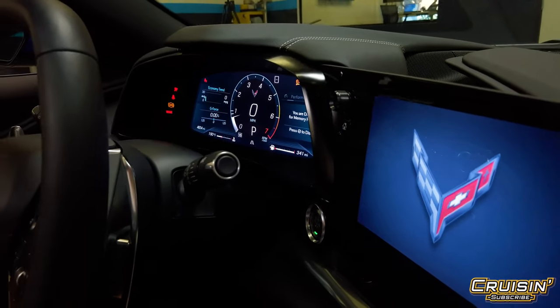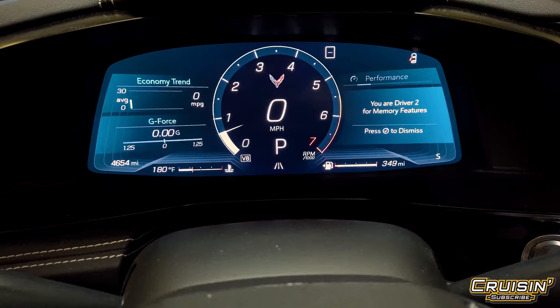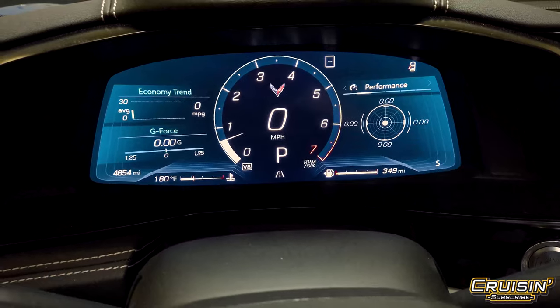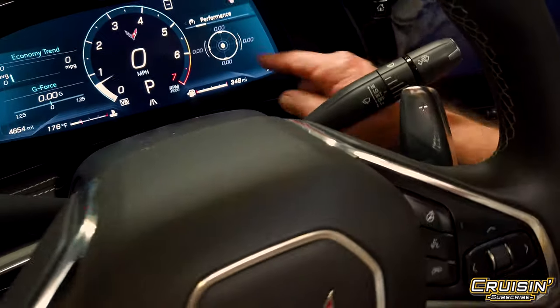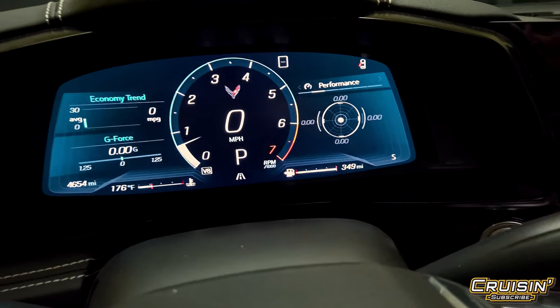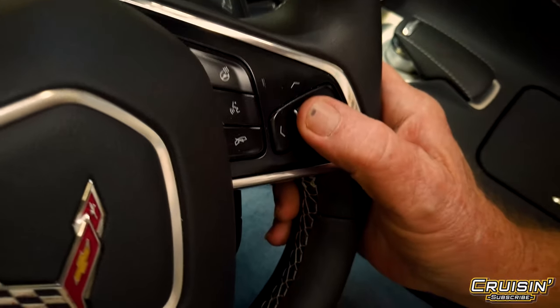Once you've got it started, of course you want to look at all the gauges and make sure everything's good to go — temperatures are up and everything's working just fine. This is a G-force meter right here that you can take a look at; it'll tell you if you're going around turns too fast, and you can configure it however you'd like.